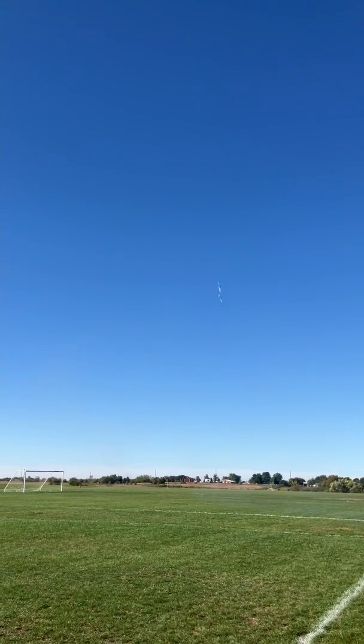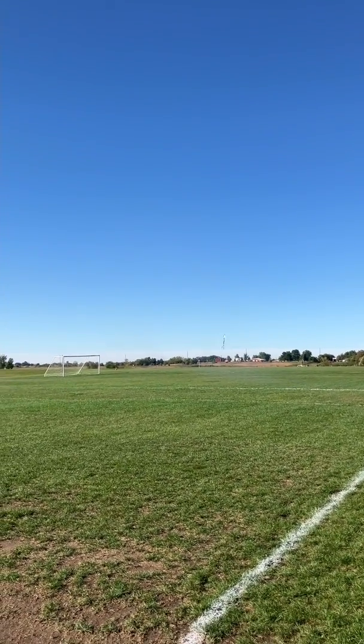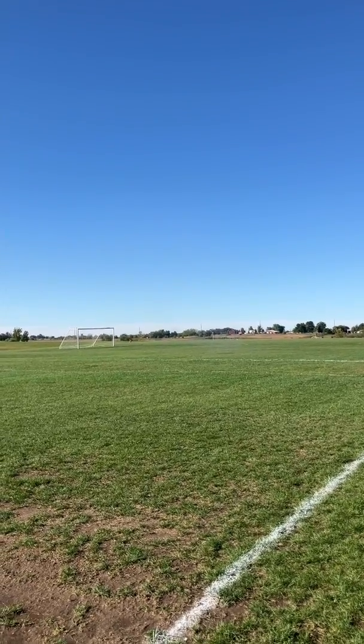I'm going to really enjoy these D16s if this glue holds up. It looks like this is the right solution for this. Look at that — not that far away, maybe 200 feet. Really nice.